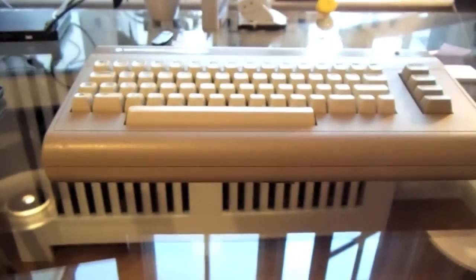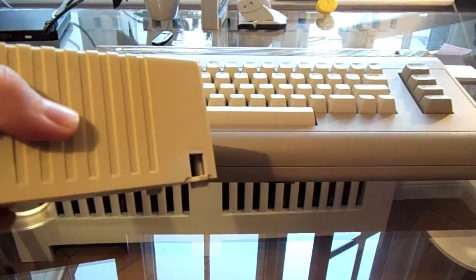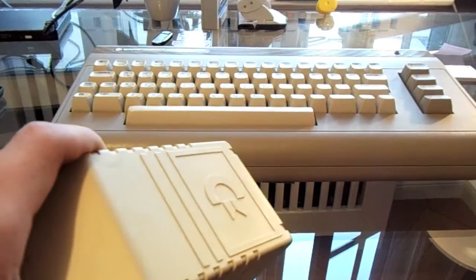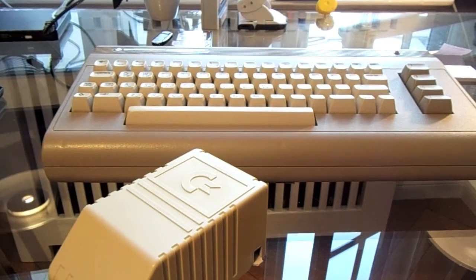There's only one thing you can do: replace the power supply. I didn't want to buy a real Commodore one, so I built mine myself. The cables here are missing because I've already done the mod — I created a completely new power supply, and I'm also going to show you the part that causes the Commodore 64 to break down.